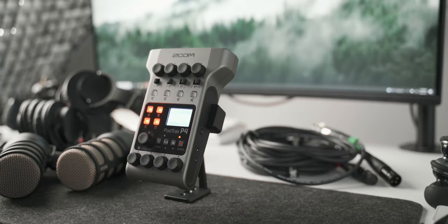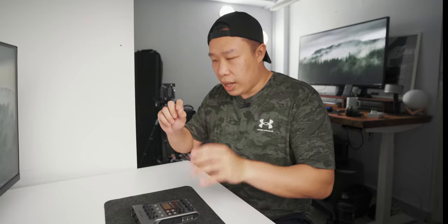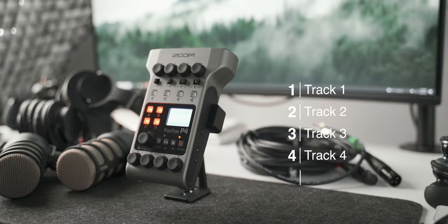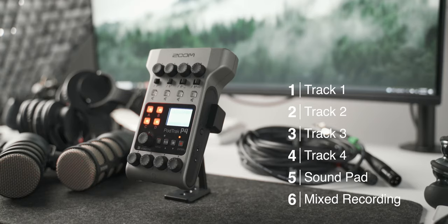In terms of audio recording, the device records each XLR input into separate tracks, which gives you a lot of flexibility in how you mix and balance everyone's volumes. If one guest is a bit louder than another, you can control just that track. The sound effect pads are also recorded on a separate track, giving you the ability to remove them if you have second thoughts. Lastly, it records a mixed file of all inputs into one file — great for a quick turnaround if you don't need to adjust anything.